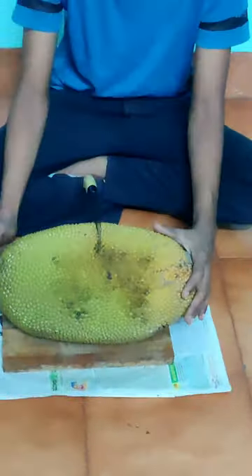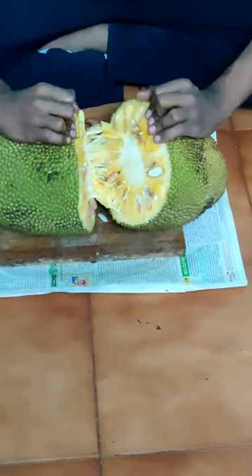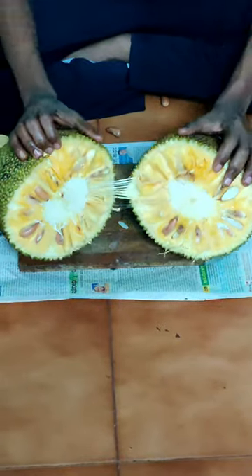First, tap it with a knife and hand. Pour some oil and grease the knife with it. Then cut into halves. Jackfruit is one of my favorite fruits. Tear a piece of paper and wipe off the glue or gum on it.